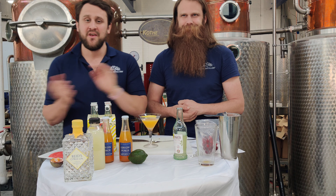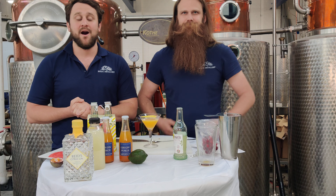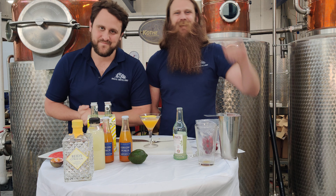Thank you guys for joining us. Looking forward to next month's recipes — these cocktail recipes will be down below in the description. Otherwise, thank you so much for all the support, we really do appreciate it. We'll see you guys next month. Cheers!